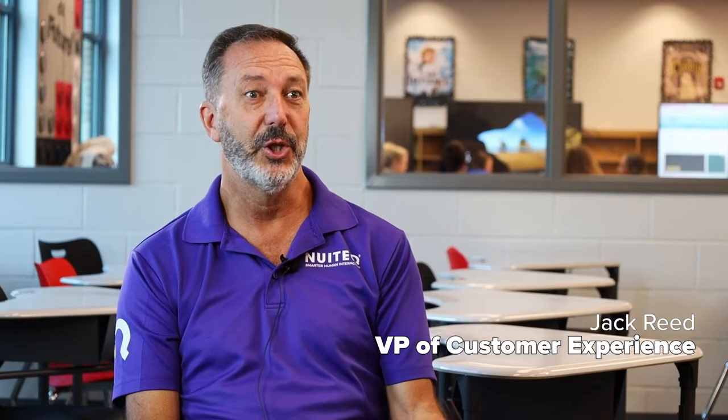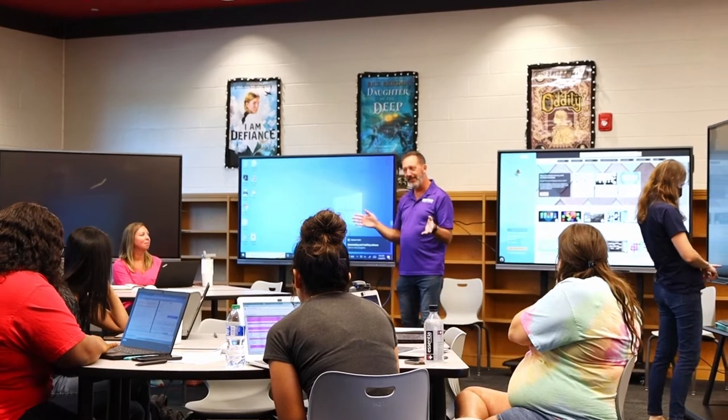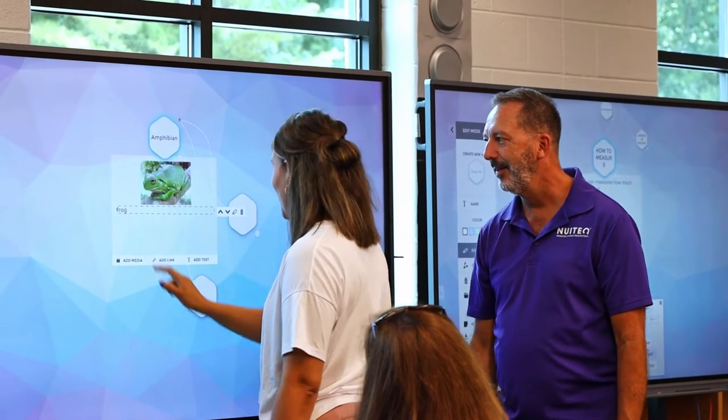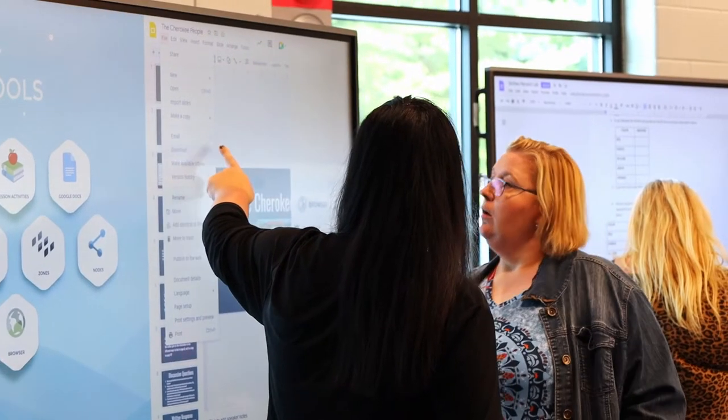I see the change that takes place once teachers come in and go through the training, and at the end they come up and talk to me about how they have a very different view of what that interactive panel can do. Training with ClearTouch has been awesome.